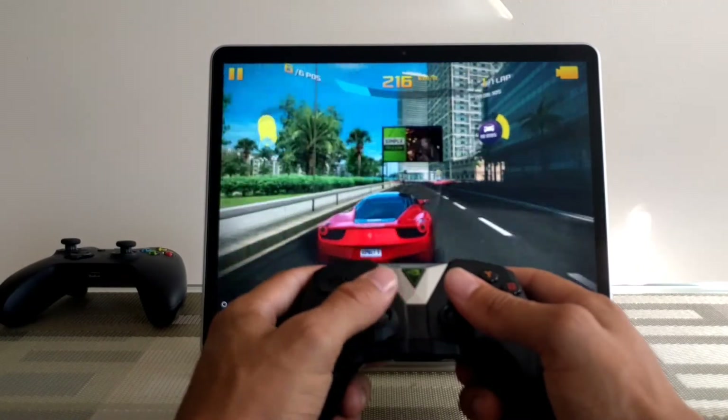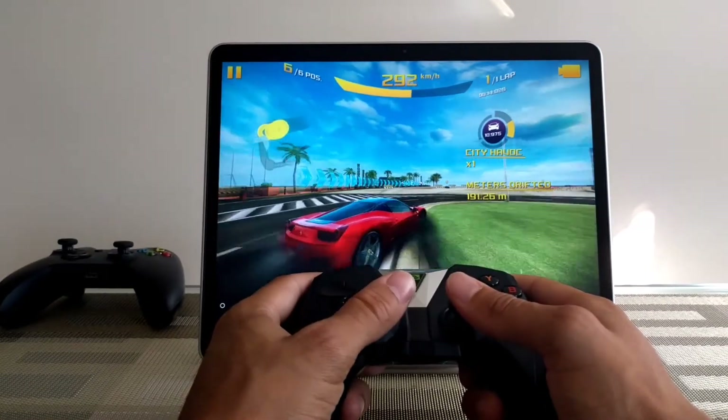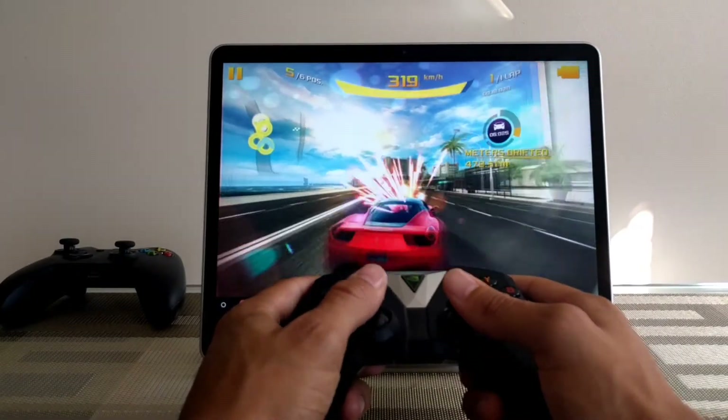Here we are playing Asphalt 8, and this was the ultimate test for this controller. Unfortunately it didn't work perfectly — I still couldn't use the nitrous function on the Chromebook. It would only work perfectly when used with my Nexus 6P. I don't think it's the controller's fault — I think it has more to do with the Asphalt 8 app and the fact that the Play Store is in beta. As the Play Store improves and Android apps get better on Chromebook, I do expect this controller to work better, but again it's the best controller I have tried so far.